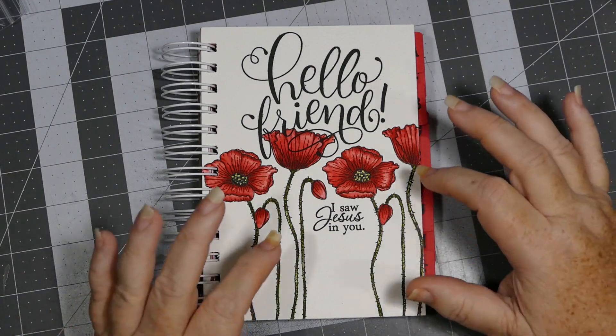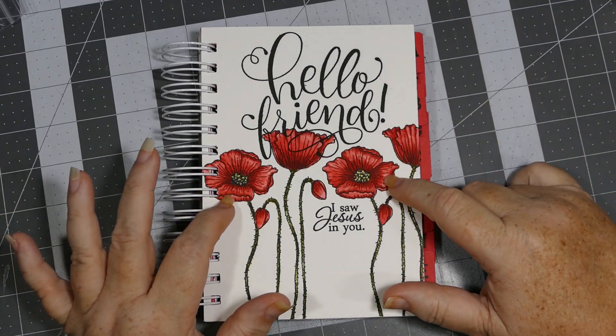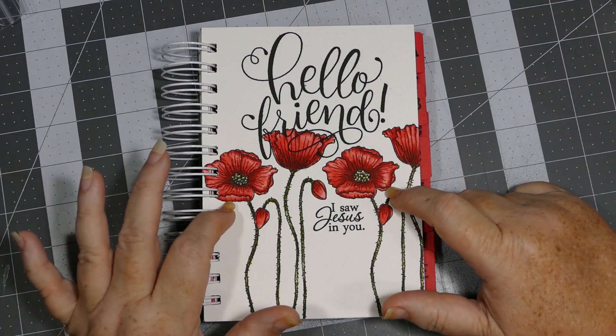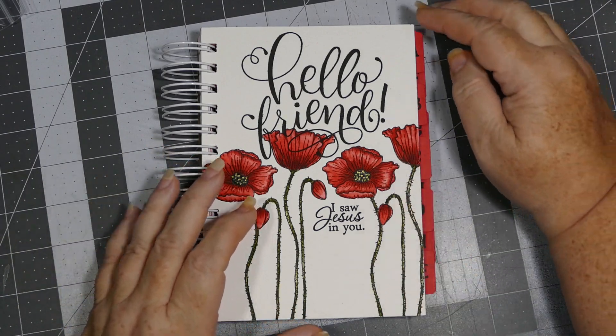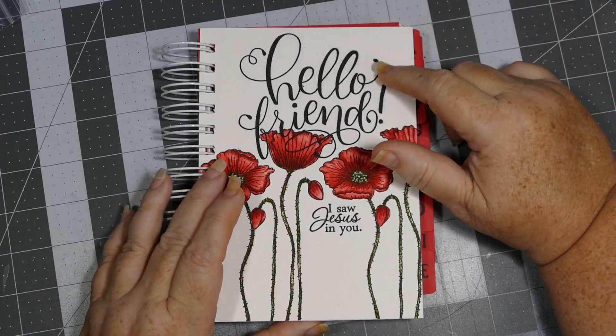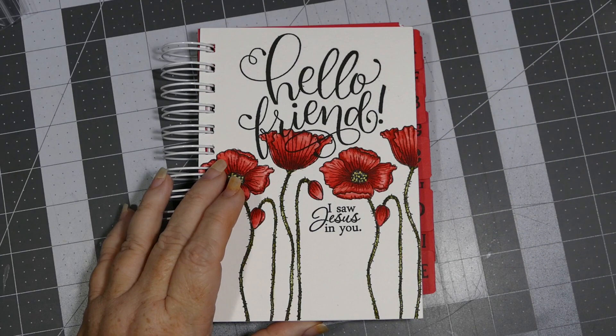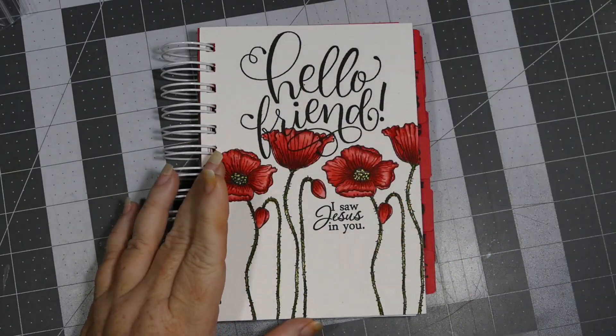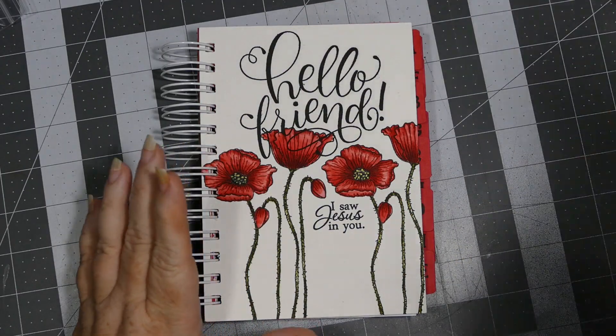Alright everybody, here is what I made. I forgot to mention that I used my Tim Holtz distress inks to watercolor the image, and I used my Versafine onyx black ink to stamp my image, and just a gold gel pen that I had in my stash.